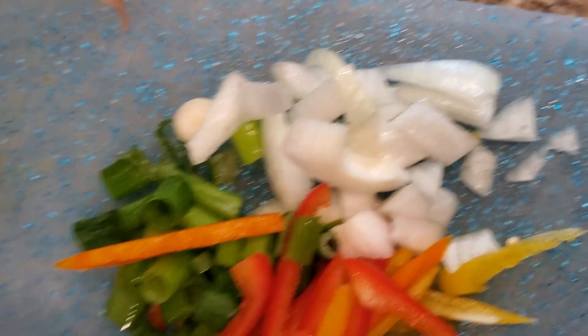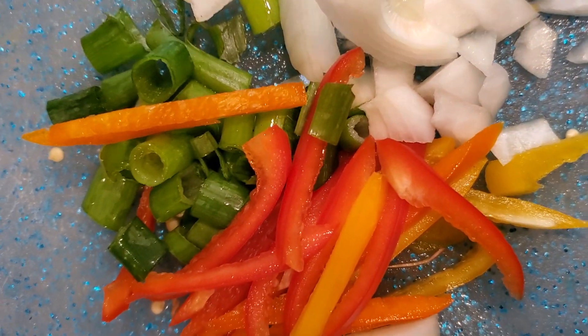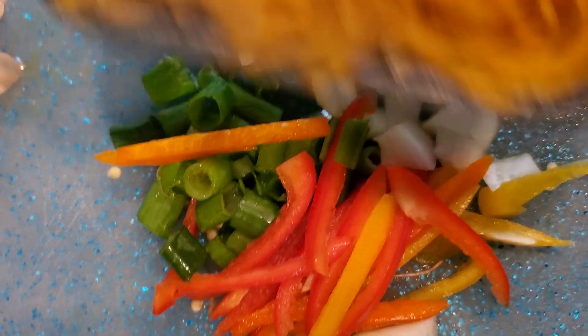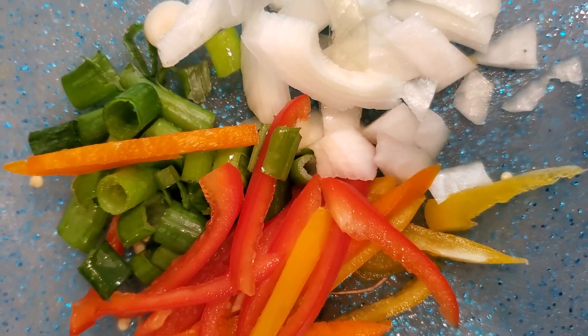I am cutting up some peppers, some onions, some scallion, and here I have some zucchini and some butternut squash. That is part of what's going inside with my scallop, and I'll show you guys when I continue this video.